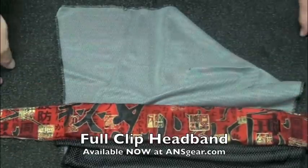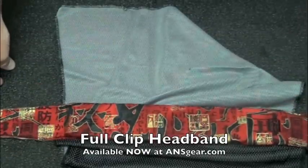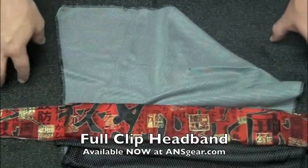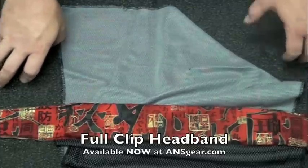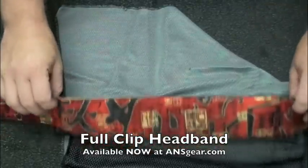These are the new head wraps from Full Clip. Check these out as well as their headbands — I call them the FC headband and FC headwrap. Check them out at ansgear.com.